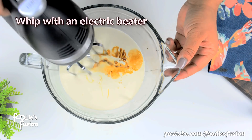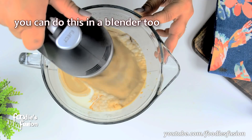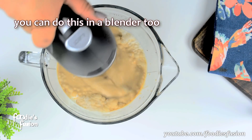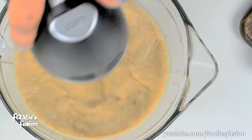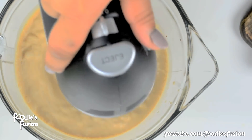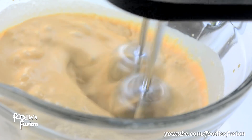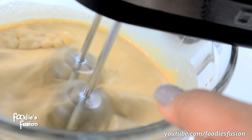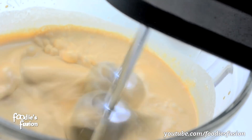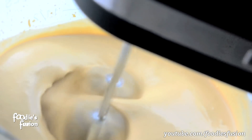The next one — if you add the juice, you need to use the blender. You can use the blender, or you can use the hand whisk as much as you can. As you can see, the mixture is very thick.